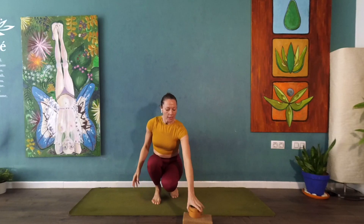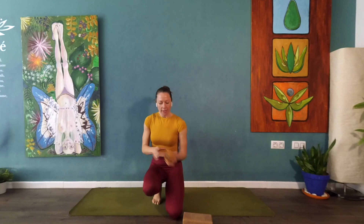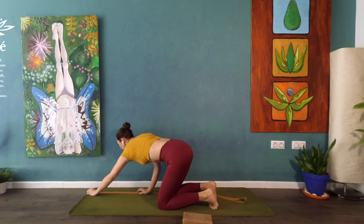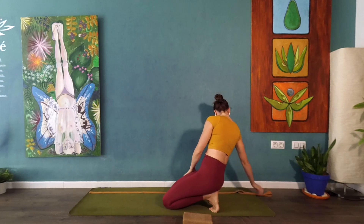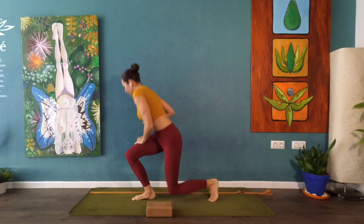You're going to need a strap, a block, and have yourself against the wall. Place your mat against the wall so the long edge of the mat is touching it, then lay the strap out so that it is about 10 centimeters away from the wall, parallel. Have your block nearby so you can grab it easily.